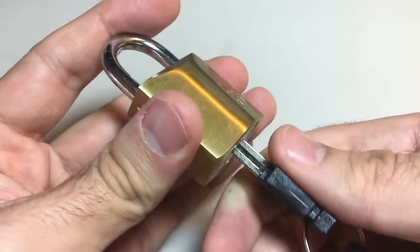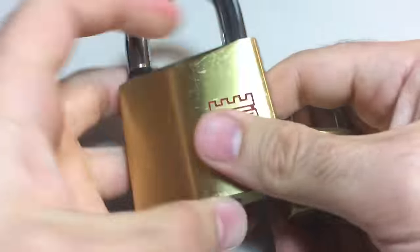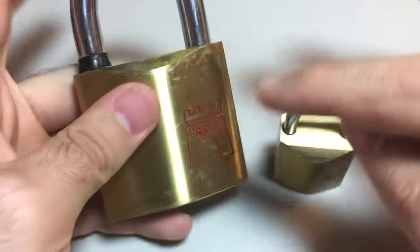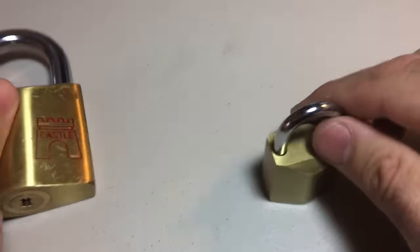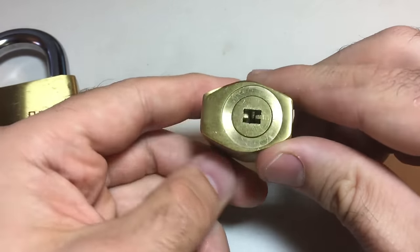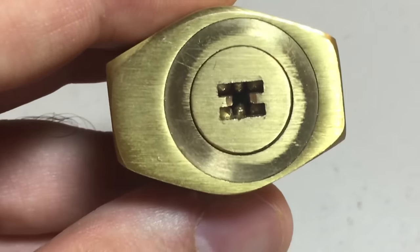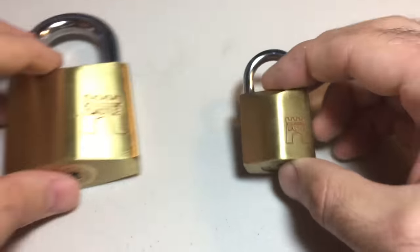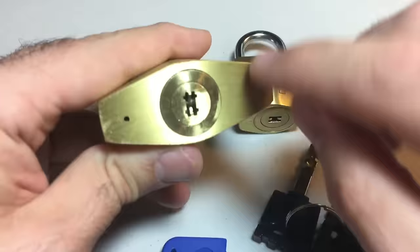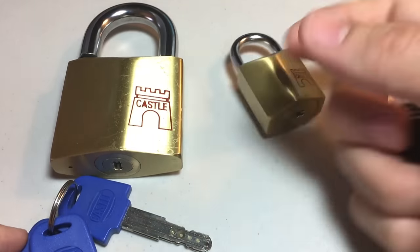Another difference: this small padlock cannot be shimmed because it has a different style locking dog — it's like a rotating disc. So if you compare them, the big one would be harder to cut and harder to pick, but easier to shim. The small one is easier to cut, cannot be shimmed, and is easier to pick because you have much more room and can see exactly what you're doing in there. I'm going to try picking the big one since it's harder and has a tighter keyway.